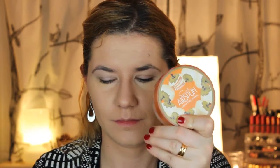Now I'm taking my Airspun powder and I'm going to bake. I bake under my eye so that if I have fallout from my eyeshadow it won't stay on my face. And of course I'm taking the same powder and setting my foundation.